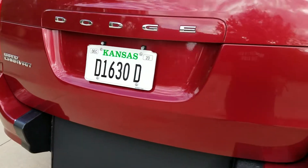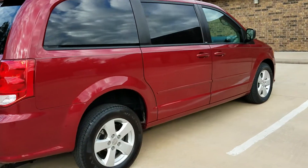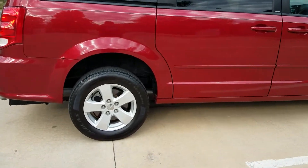So best warranty in the business. When other companies try to say they have a better van and better quality, that's what they're paid to say. Ask them why their warranty is 3 years 36,000 miles and not 3 years unlimited miles.